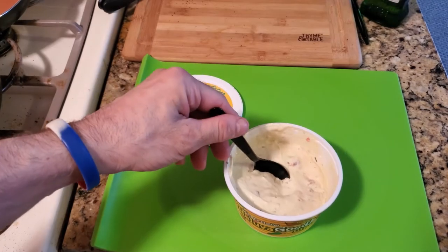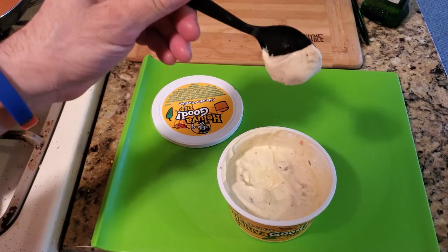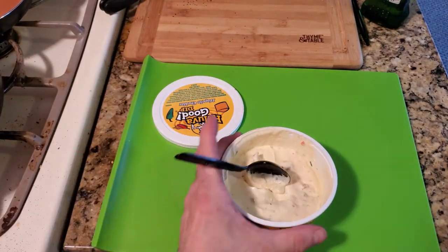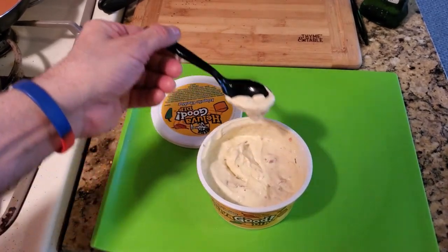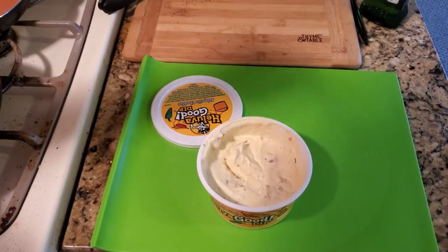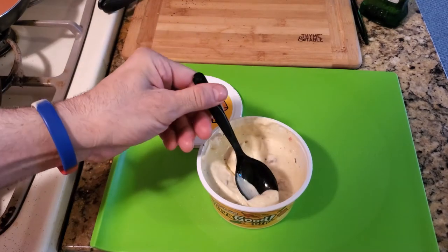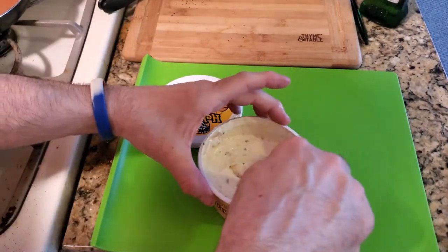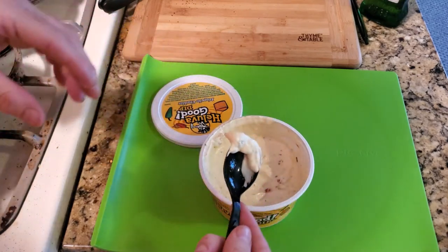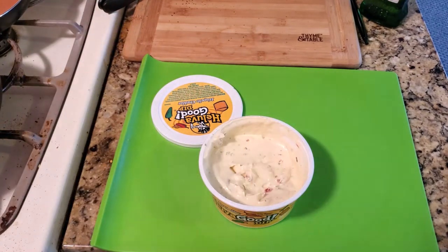And look how thick that is — very thick. Alright YouTube, I'm gonna take a taste test of that. Mmm, that is really good. You can see how creamy and rich that is — man, that is excellent.